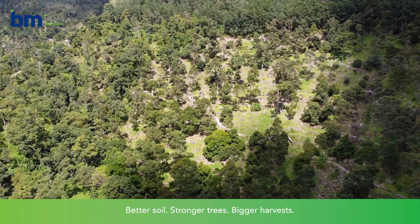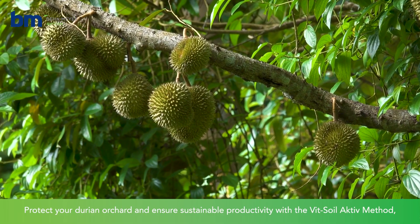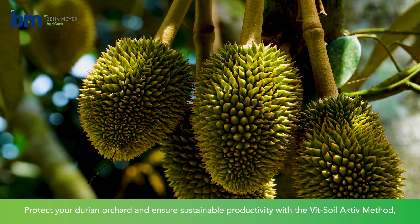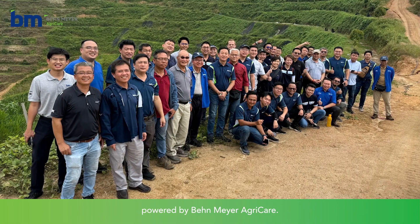Better soil, stronger trees, bigger harvest. Protect your durian orchard and ensure sustainable productivity with the Viet Soil Active Method, powered by Bain-Meyer Agri-Care.